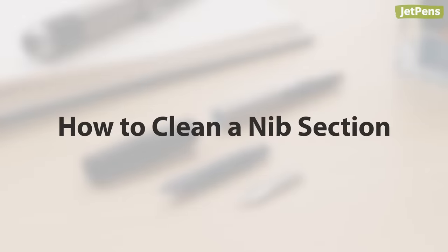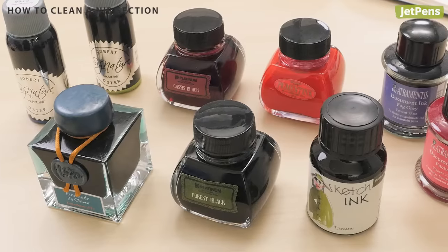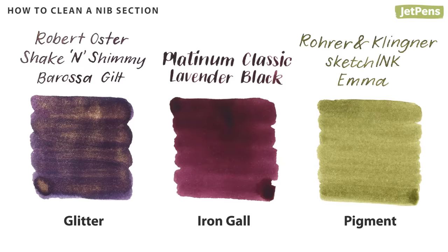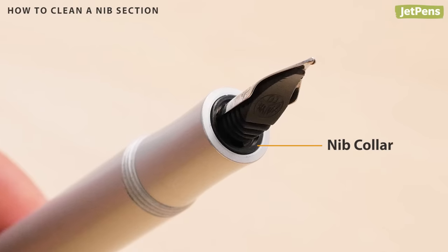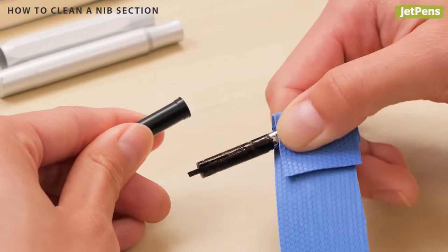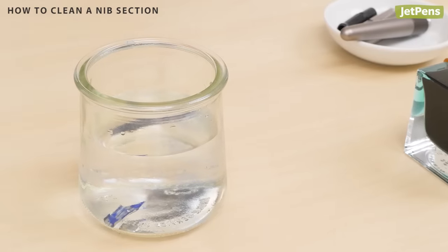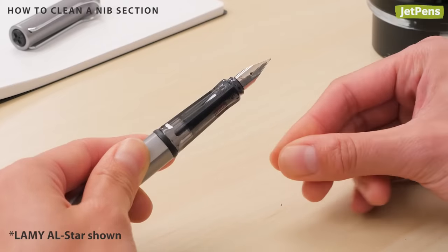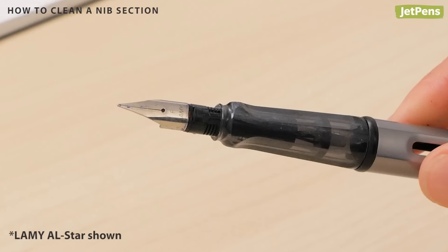Some fountain pens have nib sections that can be disassembled, letting you clean the nib and feed separately. This is particularly useful when you use inks that require more maintenance, like glitter, iron gall, or pigment-based inks. To clean the nib section properly, figure out if your nib unit is installed in a collar — collars should be unscrewed from the section before pulling the nib and feed out. For pens without a nib collar, simply remove the nib and, if possible, the feed from the grip section. Be extremely careful when taking apart a nib section and don't try to force out the feed. Some pens, like the Lamy Safari, do not have removable feeds, and attempting to remove the feed will damage the pen.